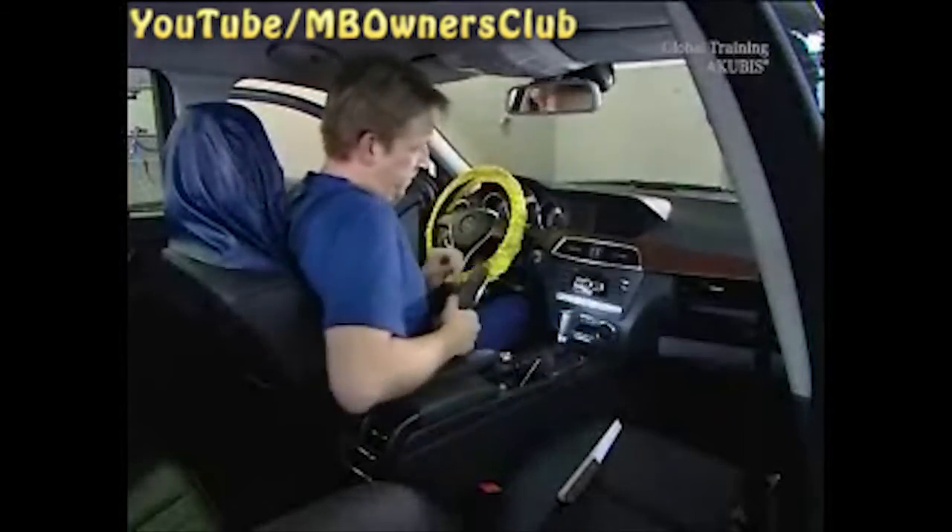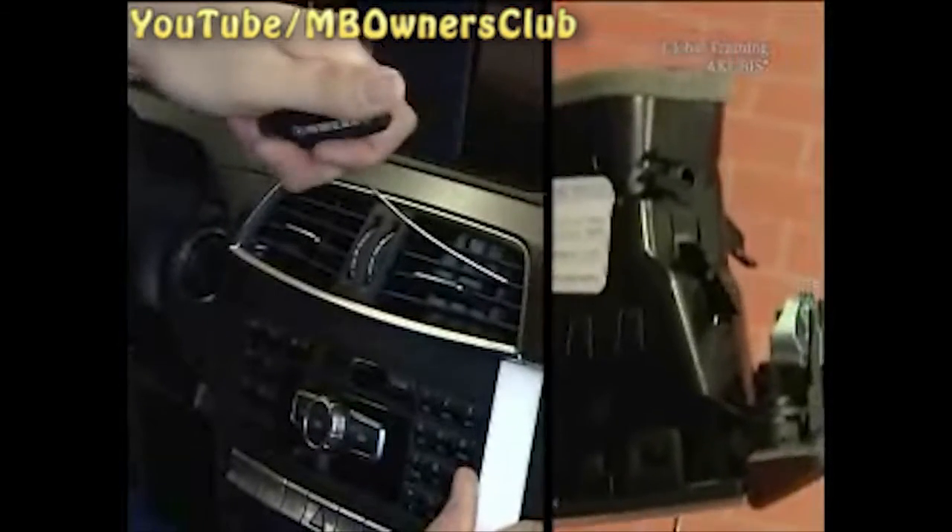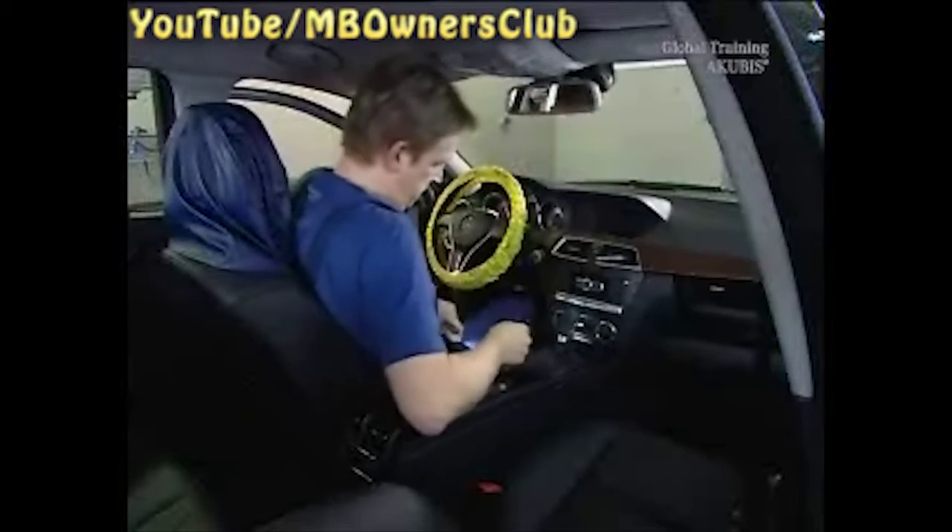Now undo the catches of the air nozzle. Use pull-out hooks. The catches are on the right and left behind the vent slats. To illustrate, slide the hook through the front of the air nozzle until you get to the anchorage.